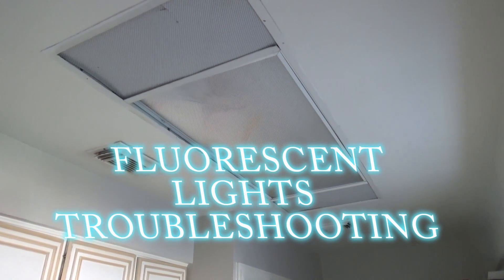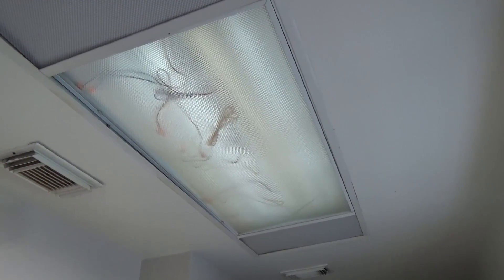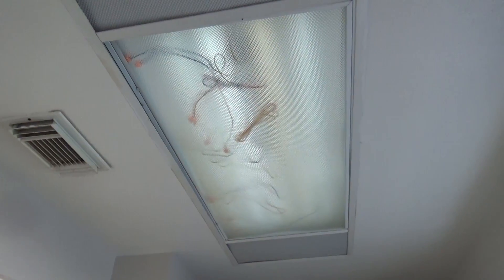We have a kitchen fluorescent light that when you turn it on, it just goes on at about 30% of what it should be. I'm going to take it apart and see if I can fix it. At worst, I'm going to take out the guts and just change the ballast and the two end caps that hold the fluorescent bulb. We'll see.